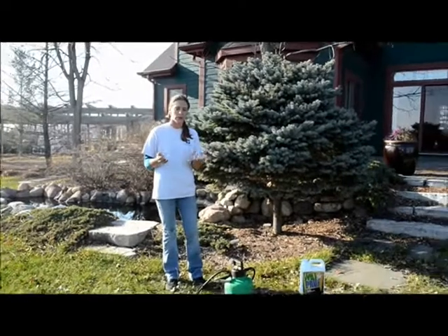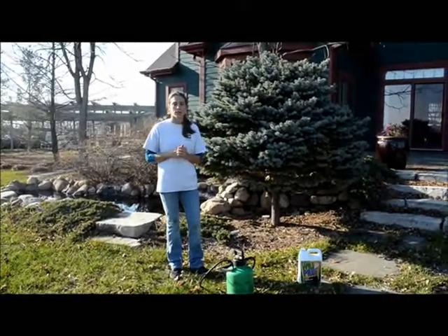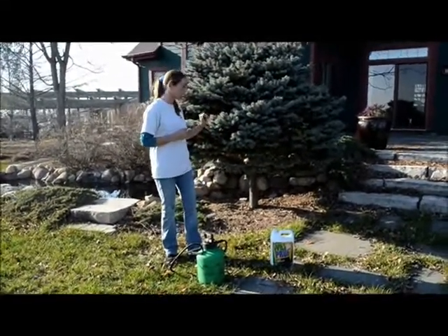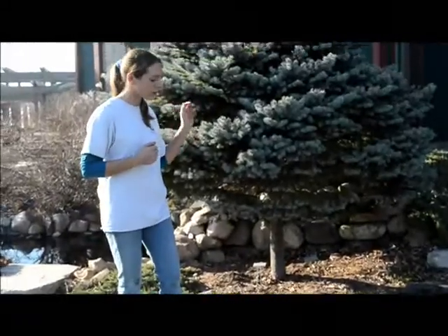Here in Iowa, we get pretty cold and windy, and our low humidity can all take a toll on our beautiful evergreen trees. It can cause them to dry out. Today I have a product — it's an anti-desiccant. It helps with that drying out so your evergreens don't lose their needles and don't lose that critical moisture.